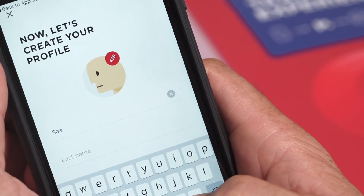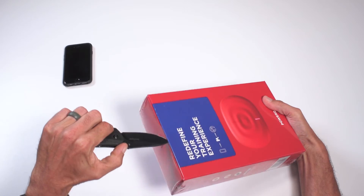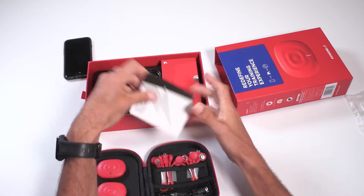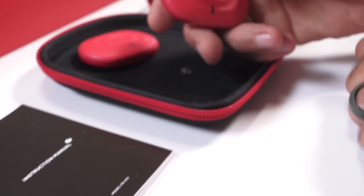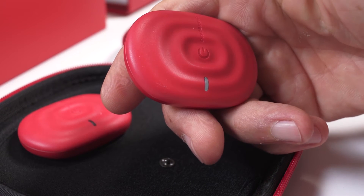Next, set up your user profile or sign in using Facebook. Open up your PowerDot box and take out your PowerDot device. Turn on the PowerDot — a quick two-second hold on the middle of the dot will do this, and a white light will show on the PowerDot device.